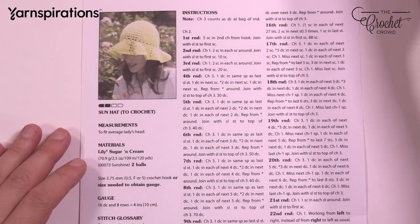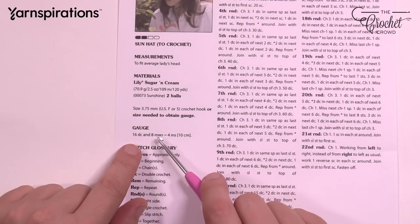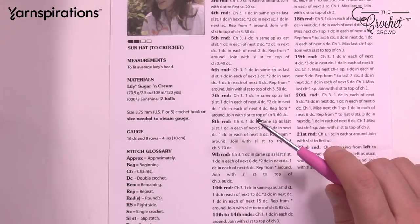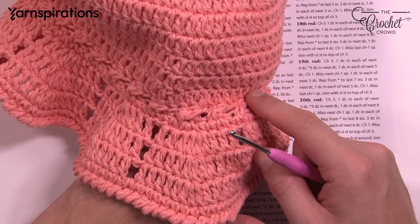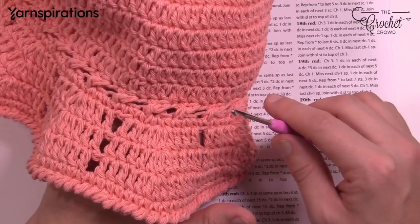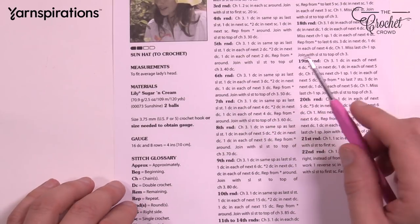One thing I would caution you on is to use the gauge — six double crochets and eight rows. It's important for this because cotton once it stretches it's permanent. So if this is too big for you as you're making it, it's always going to be too big for you. It will never come back to a regular size. Pay attention to your gauge so that it fits you, and since it's a sun hat you want it nice and comfortable.